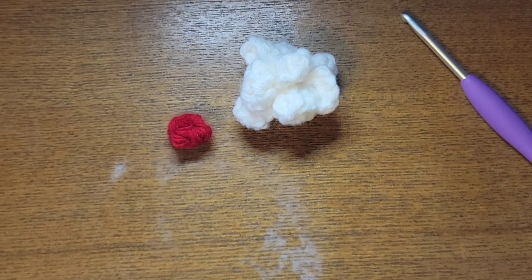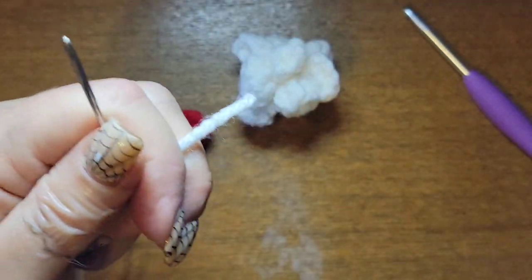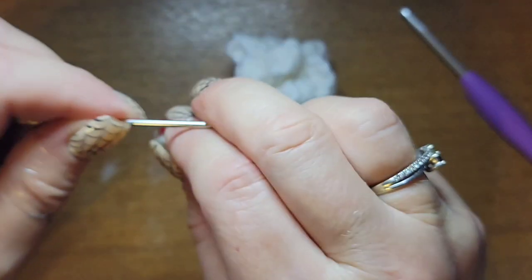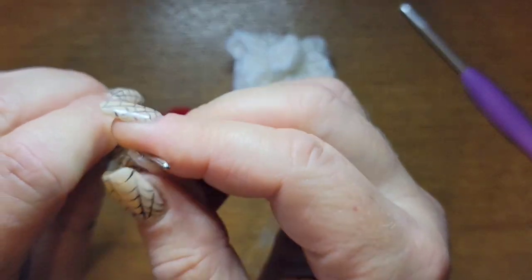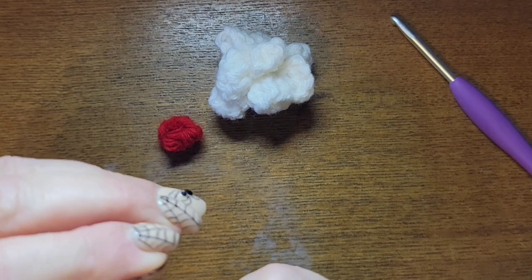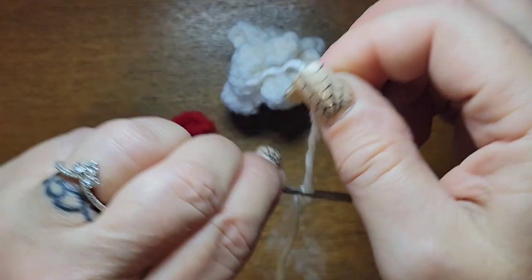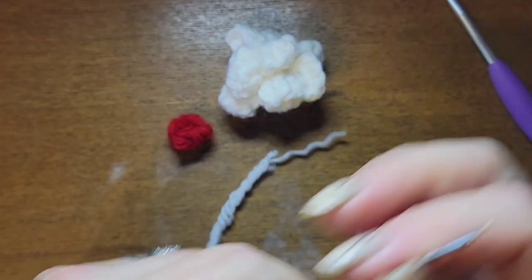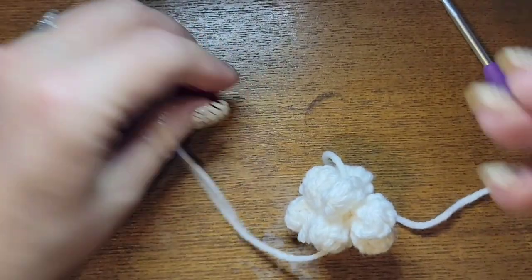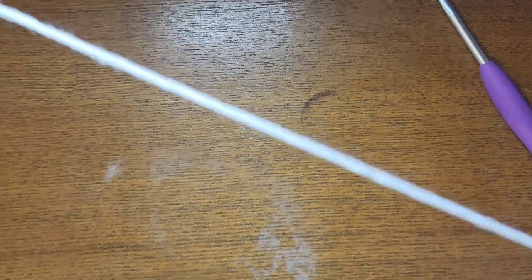So you've got your popcorn and your cranberry. To assemble, you can take fishing line or crochet thread or sewing thread — Maggie suggested that. You just thin it through the head of each piece. Find the center of your popcorn and pull it through, then your cranberry too. Keep rotating — you can do two cranberries or two popcorns, whatever your heart desires. That's all you need to do to make the popcorn and cranberry garland.